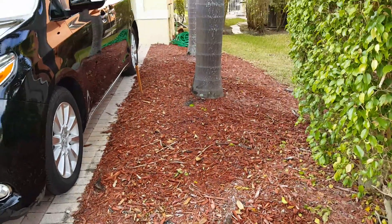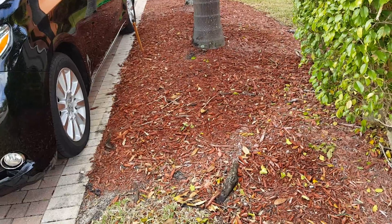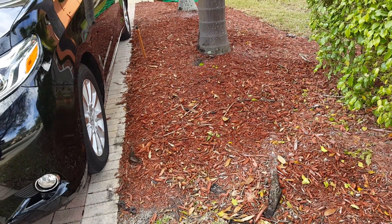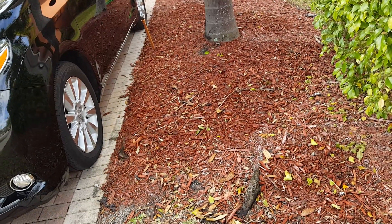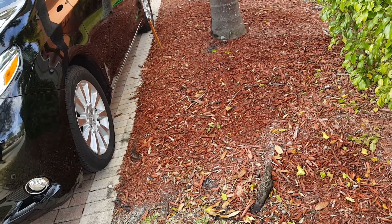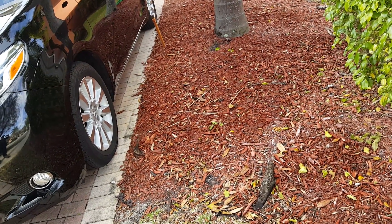Good morning, lawn dogs! I'm gonna try and convince the homeowner to put rock instead of grass, because he's gonna put rock on the left side, and if he puts rock on the right side it'll complement the house completely. But if he wants grass, hey, what do you want me to do?